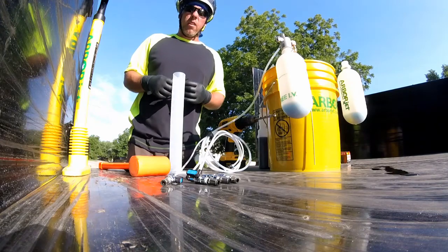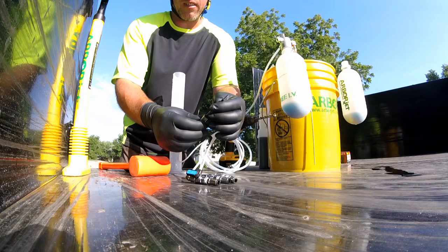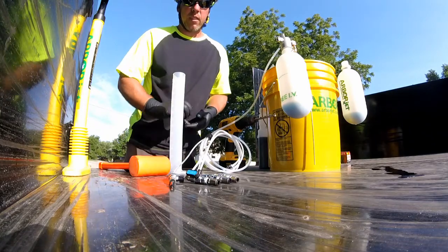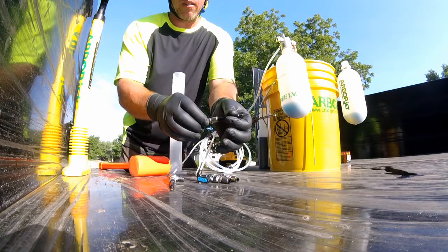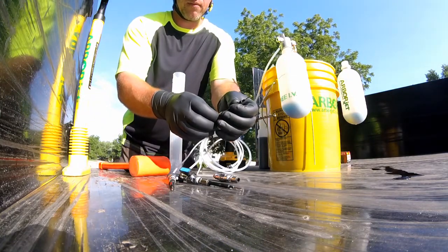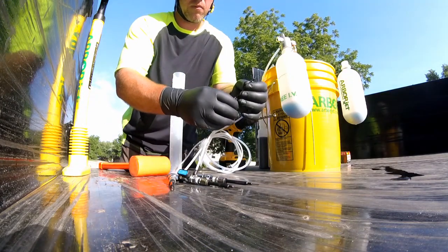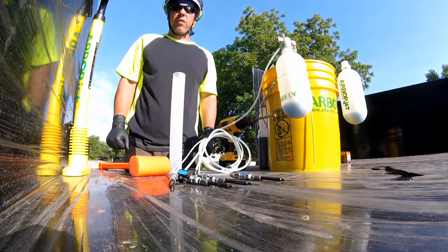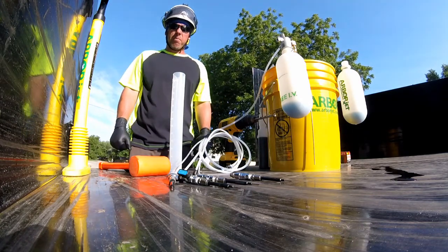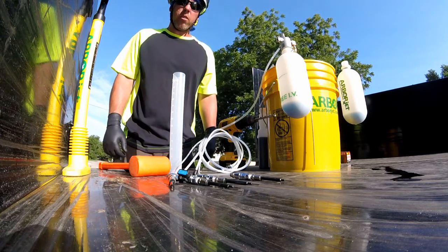And that's all there is to mixing. Now we'll take these needles and they just press in like that. That's all there is to install the needles. Then you just need to make sure the lines are bled, and we'll go put some holes in the tree — that'll be where we do our injections.